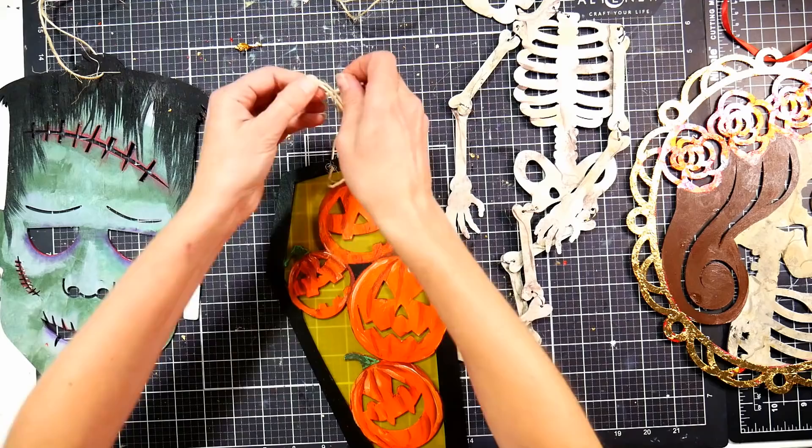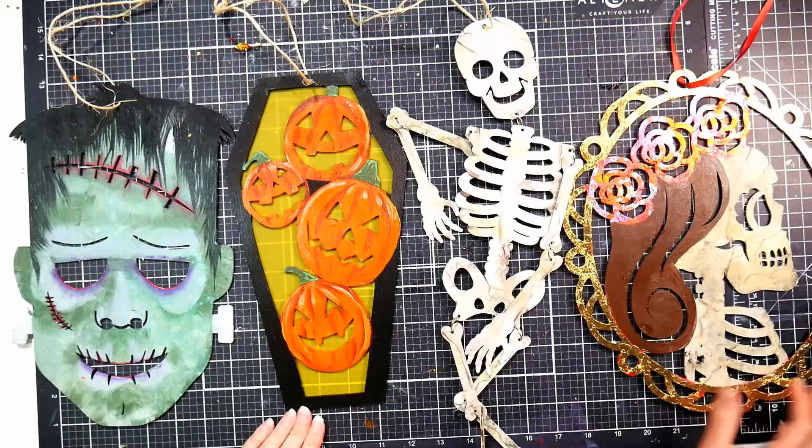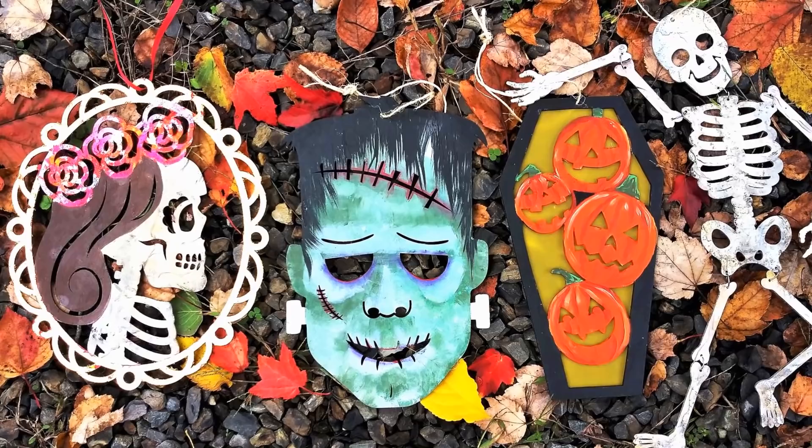I did hang the pumpkins in the window and they looked really pretty—when the light is behind them, they glow and it looks like a silhouette. I really recommend giving this project a try. I hope you enjoyed it. Thanks so much for watching, and happy crafting!